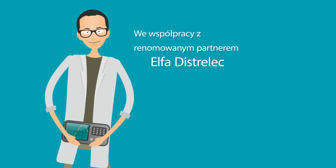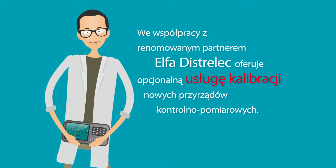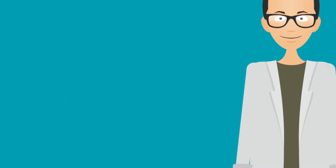In collaboration with an established external partner, Distrelec is offering an optional calibration service for new electronic tests and measurement instruments.